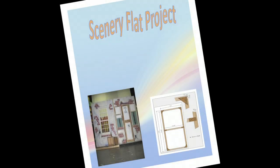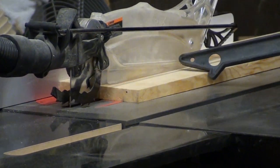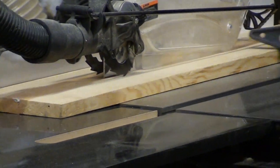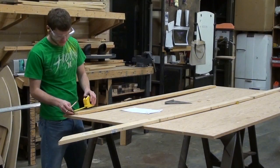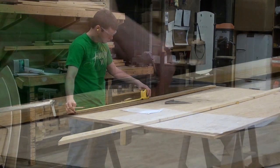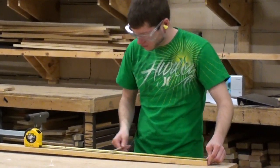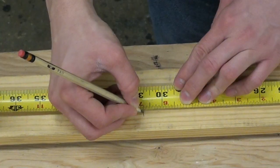Everyone should have a copy of the project plans. The 2 and 5/8 inch strips have already been pre-cut with a table saw. After looking at the plans, take a tape measure and place a mark on the board. Use a speed square to draw a line. Measure all parts of the project.